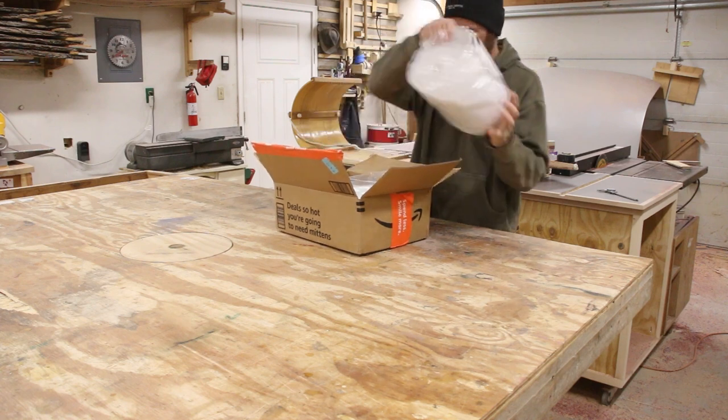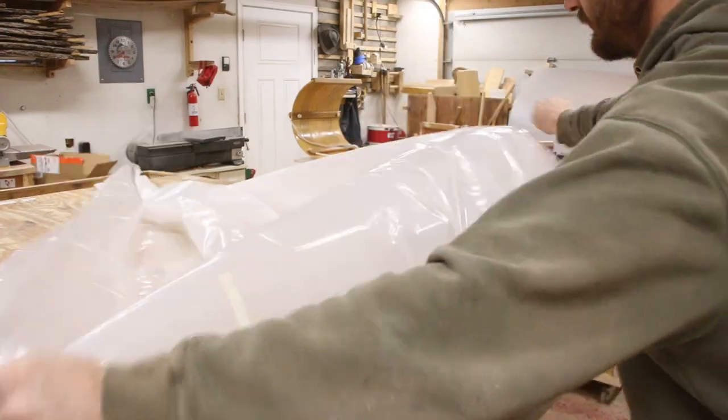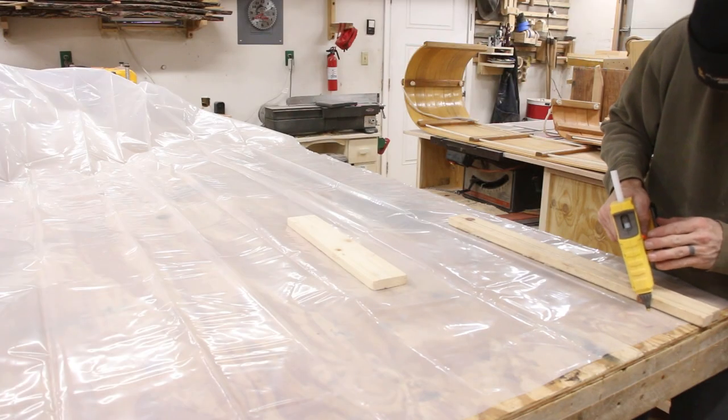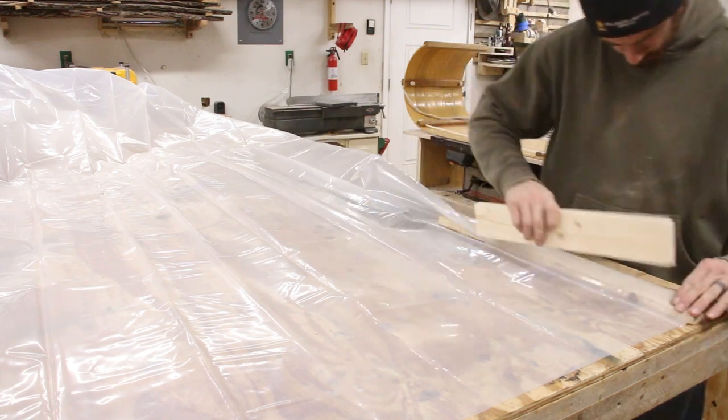I bought 50 feet of this 6mm painter's plastic and I figured this would be perfect for a painting curtain. Now the top of the curtain needed to be incredibly sturdy. I was a little bit worried about it ripping over time and so I decided what I needed to do was to double up the material on the top of the curtain.